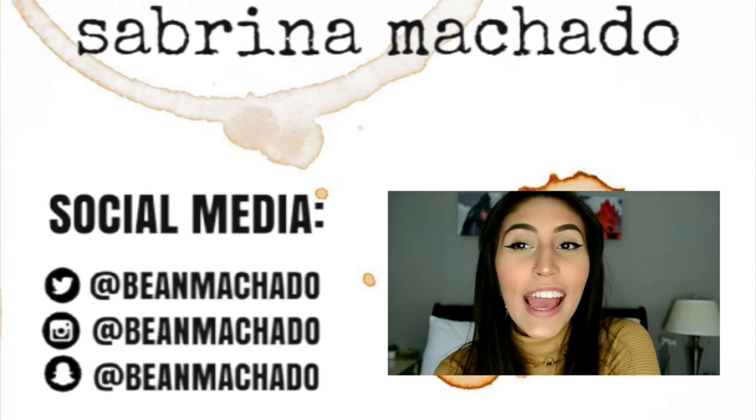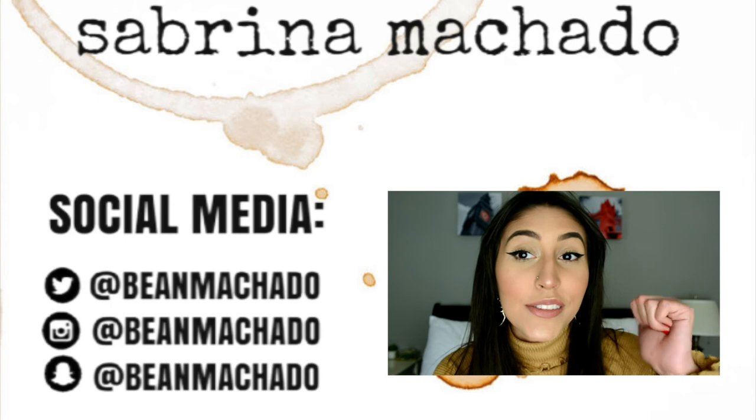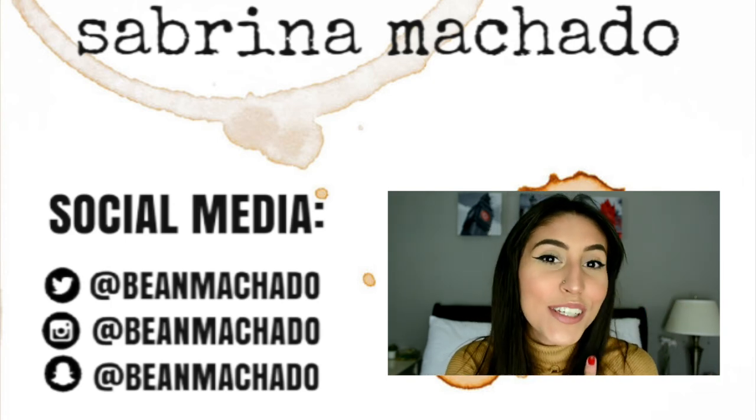Okay, so this is the final makeup look. If you like this look and you like this video, make sure to subscribe and give me a thumbs up. Thank you so much for watching — I'll see you in my next video.